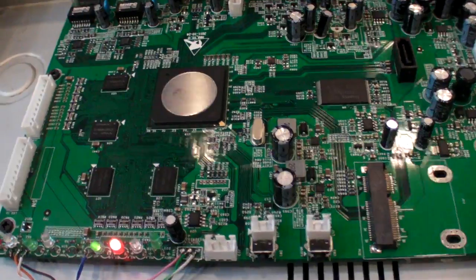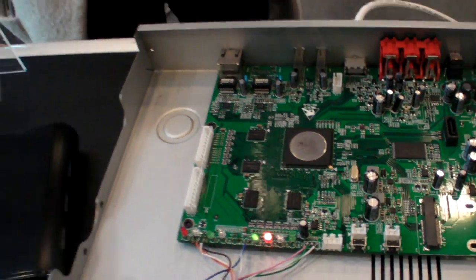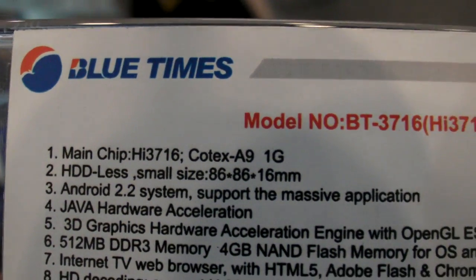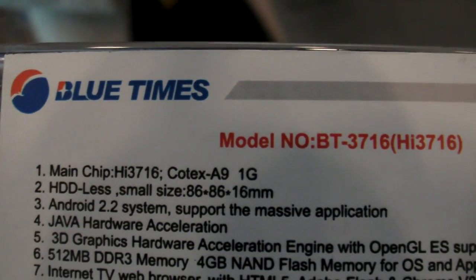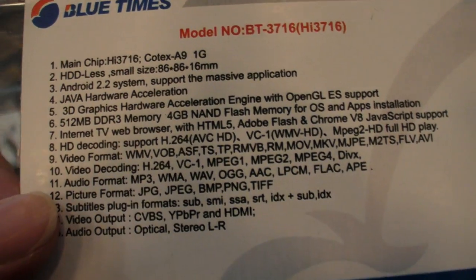It's based on HiSilicon 3716. There's the CPU right there — this is HiSilicon 3716 Cortex A9, 1 GHz, single core.